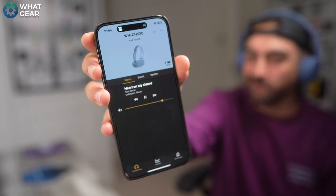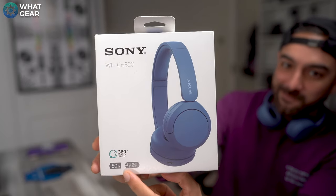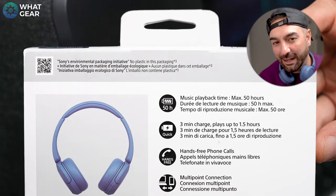Speed and power make the world go round, and someone at Sony made the wise decision to make it so that the CH520s can run for up to 50 hours — yes, 50 hours at 60% volume. I tested these thoroughly and found that the maximum volume I can comfortably listen at is around 70%, which would give around 45 hours — still way more than enough. And they charge with USB-C, with just three minutes of charge giving you one and a half hours of power. And if that sounds impressive, that's because it is.